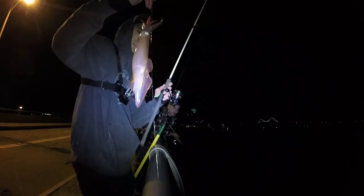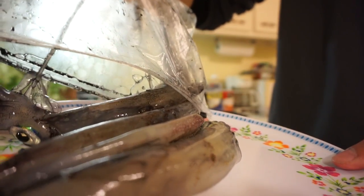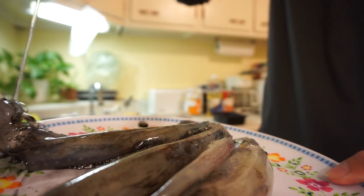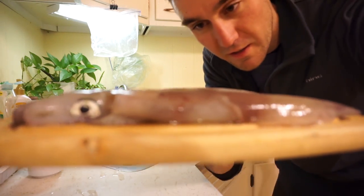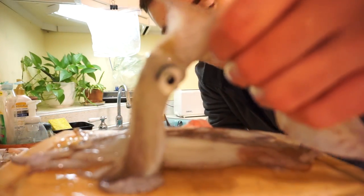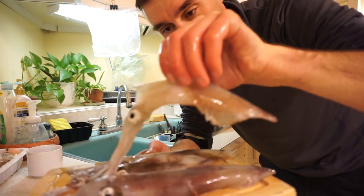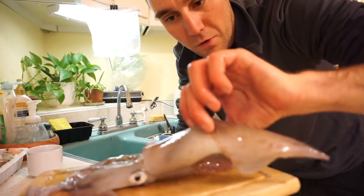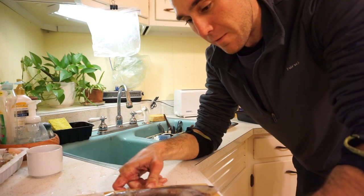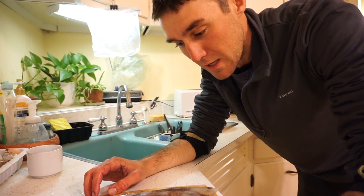Look at the size of that one! Back here at my Airbnb with some of the bounty from tonight with Justin and Aaron. I think we caught maybe 10 or 15 decent-sized squid, probably about this size, and then some smaller ones. This is actually the first one I caught tonight, and there were a couple on the larger side. It's a little after midnight and I'm starving, so I'm going to cook them up and do a little catch and cook for you guys. Let's make some calamari!